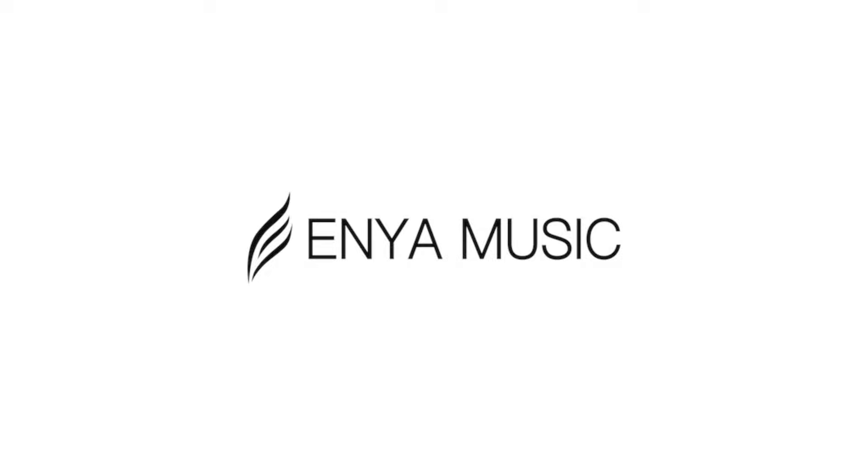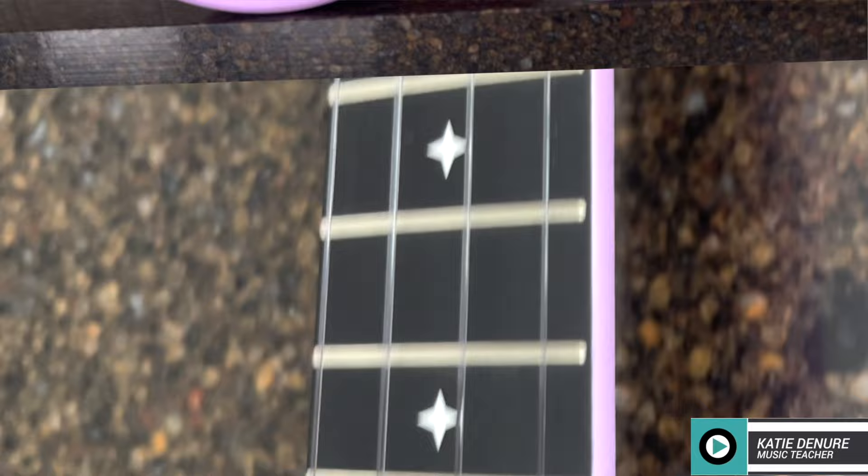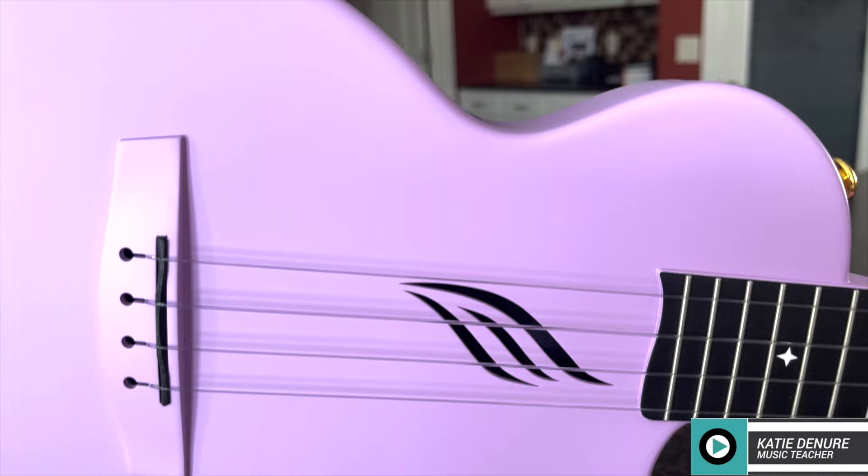This video is sponsored by Enya Music. Hello everyone, I hope you're having a wonderful day today. If you're new here, hi, my name is Katie. I am a music teacher — I teach ukulele, guitar, and voice. I'm also a gear enthusiast. So today is going to be a review on the Tenor Nova Pro from Enya.